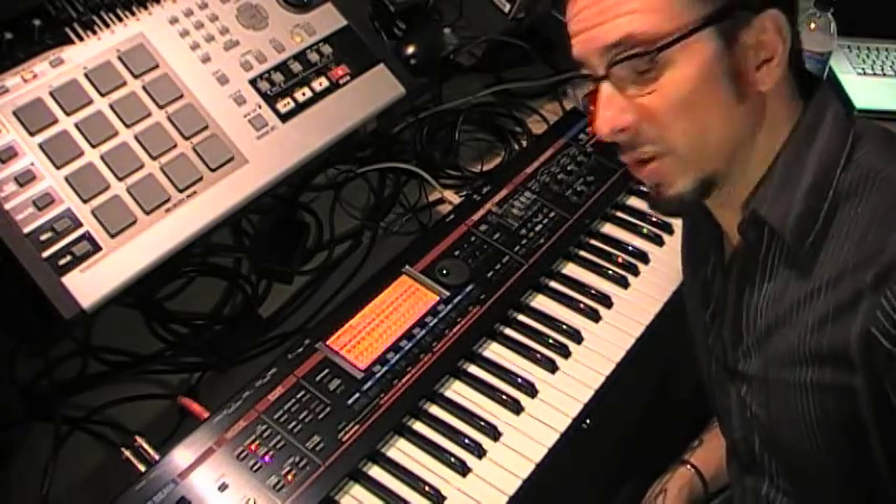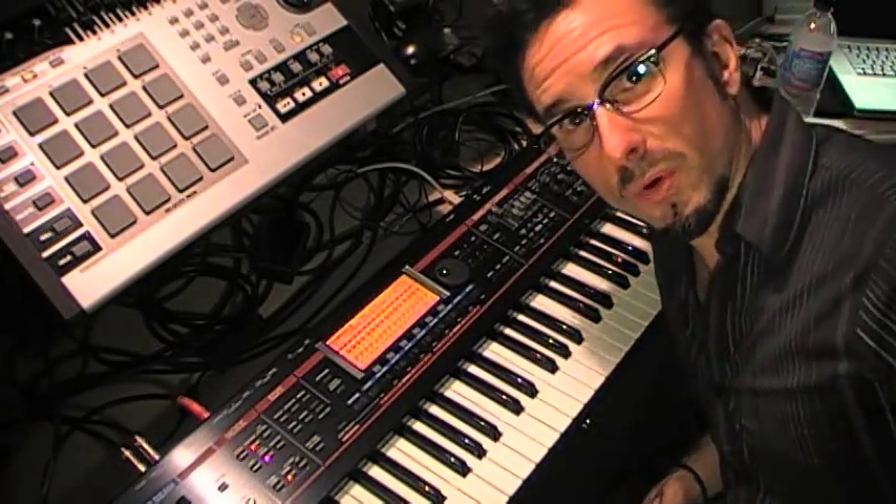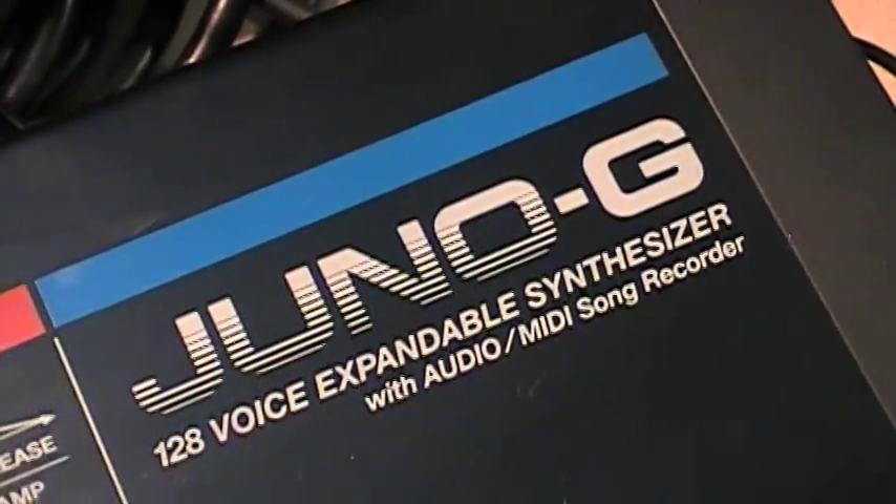So that's just a little idea of what you can do with version 2.0 for the Roland Juno-G.